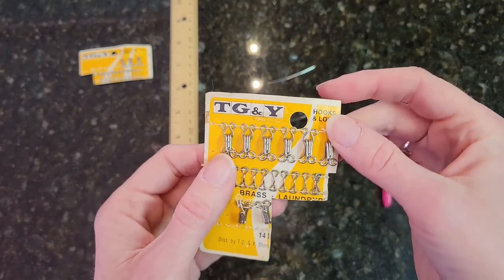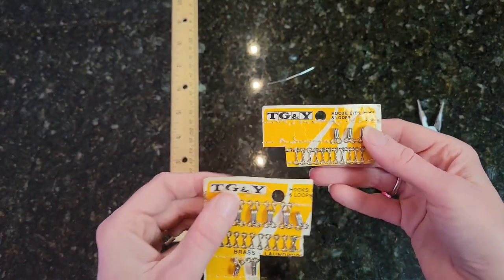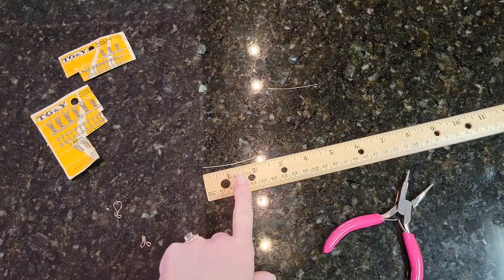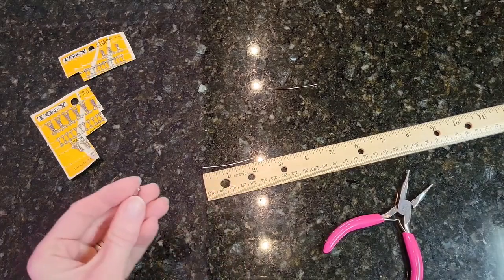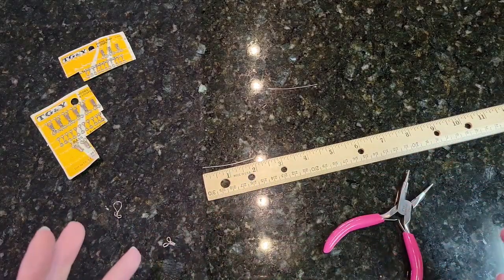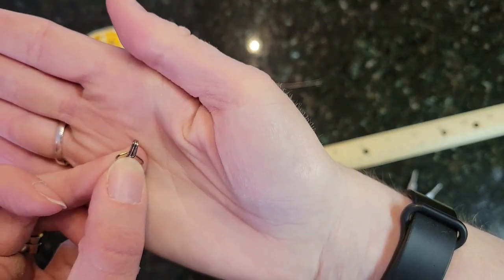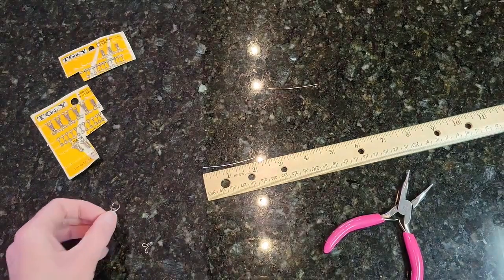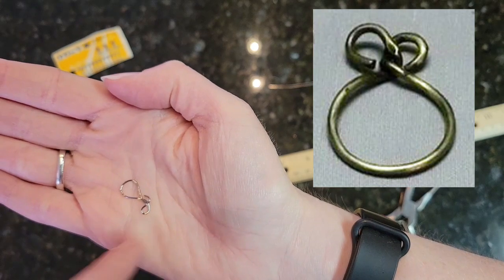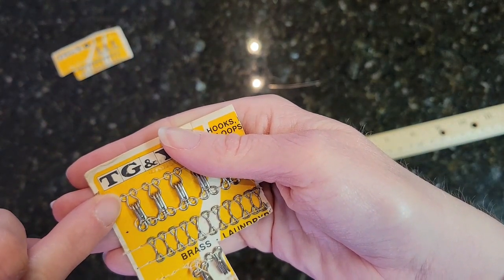This is to give you an idea of what modern-day hooks and eyes look like — and these aren't exactly modern, probably at least 30 to 40 years old, from my great grandmother's sewing box. Here I have my wire, which is about two inches long. For a hook you want your wire to be one and three-fourths to two inches. For a historical-style eye you also want one and three-fourths to two inches, but for a simpler round eye you want your wire to be one inch long.